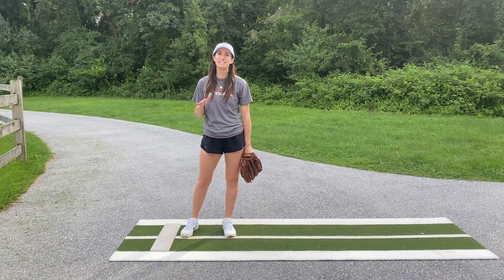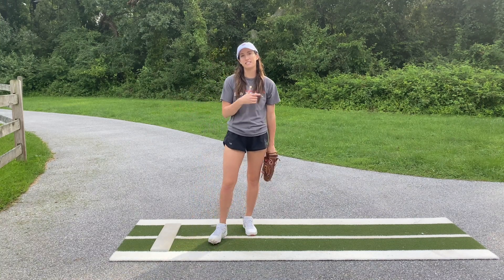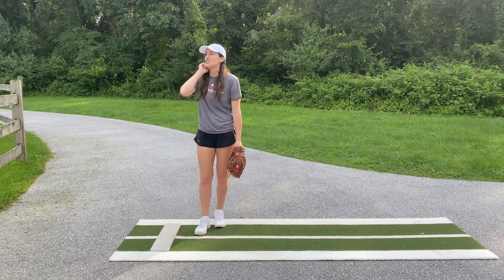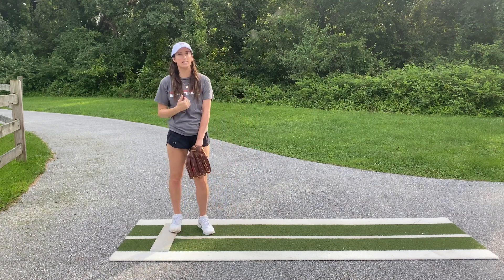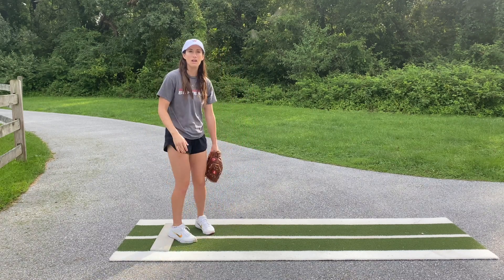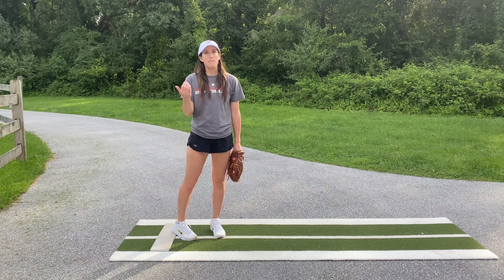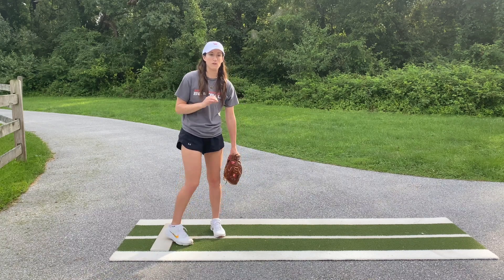Now if you have something like a slide step and you're thinking you can't do that because your foot slides and you have to rock back onto your back foot — wrong. The other week I made just this adjustment with one of my advanced pitchers who uses a slide step. She was telling me she felt like she was sitting too far back onto her back foot and because of that wasn't getting as strong a push and drive off the rubber as she could. So we made a little adjustment.